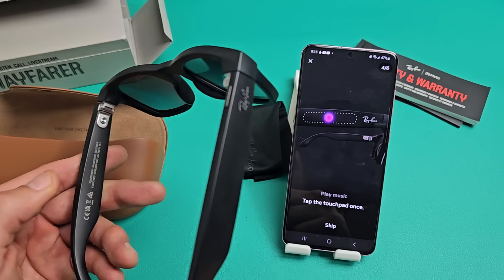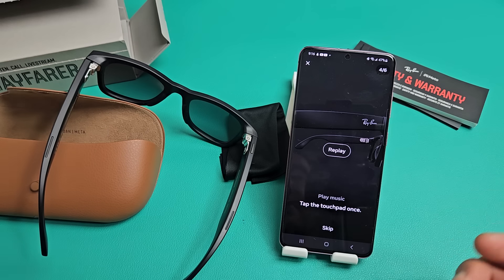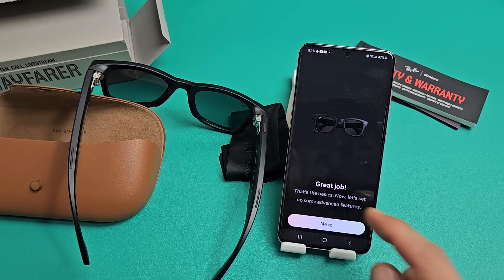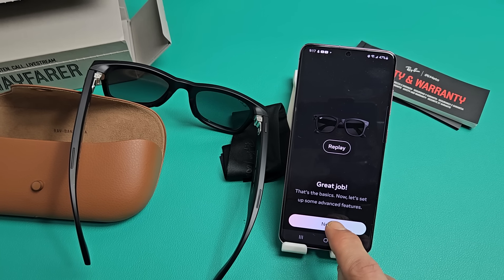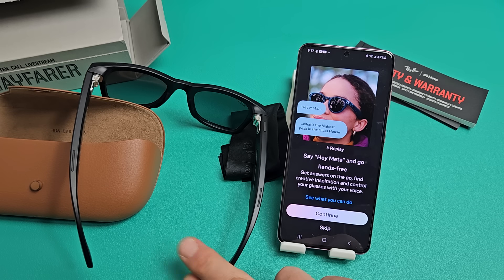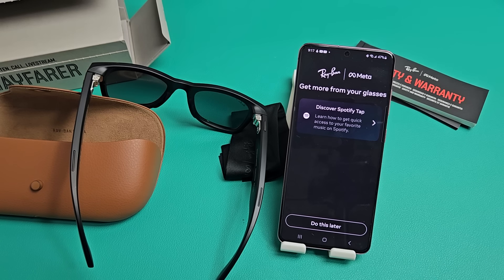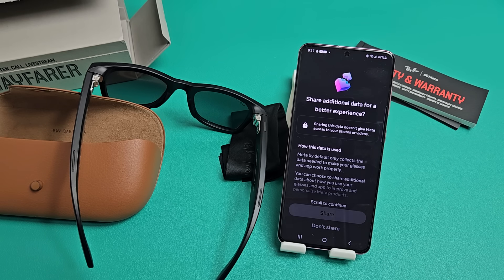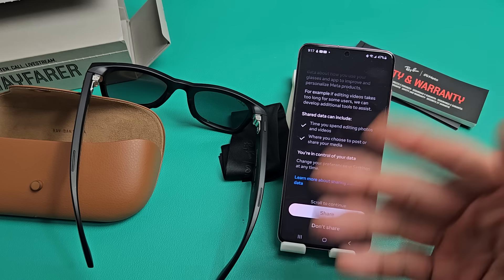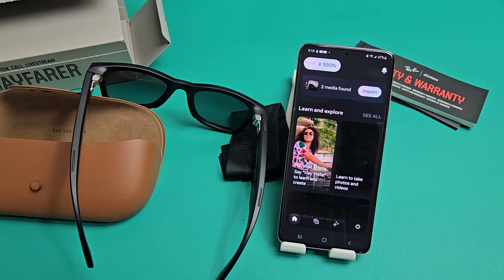Play music by tapping the touchpad once. I think you guys get the message — go ahead and follow the rest yourself. I'll skip ahead. There are only a couple more slides. Now it covers advanced features like voice control — you can say 'Hey Meta' and so on. There's also Discover Spotify, which I'll set up later. Then it asks about sharing additional data for a better experience — that's up to you. I'm going to choose don't share, and then tap Done.